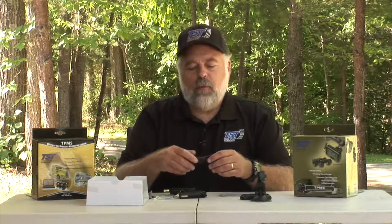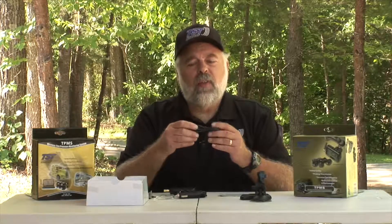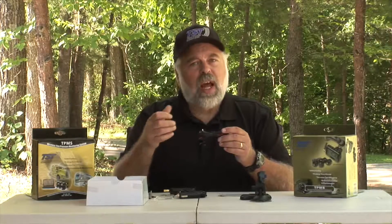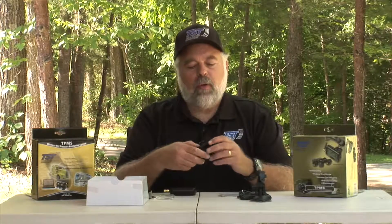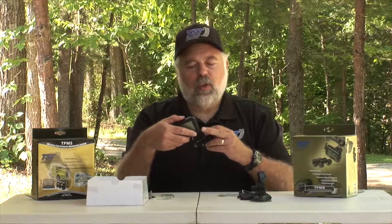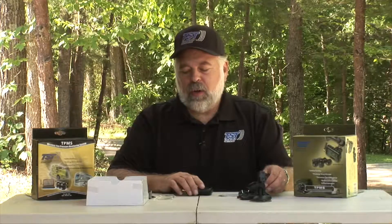We have two forms of power. One is a hardwire kit with an inline fuse. The hardwire kit can be wired into your ignition, so when you turn the ignition on, the monitor will come on. We also have the typical cigarette lighter type charger, and that will plug into the side of the monitor to charge the battery, which is a lithium-ion battery in the monitor.